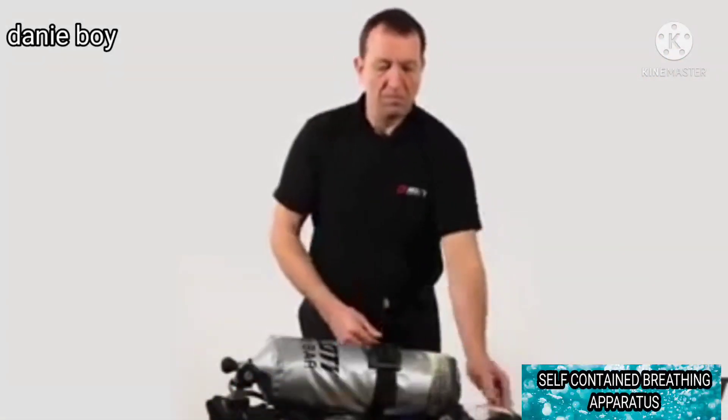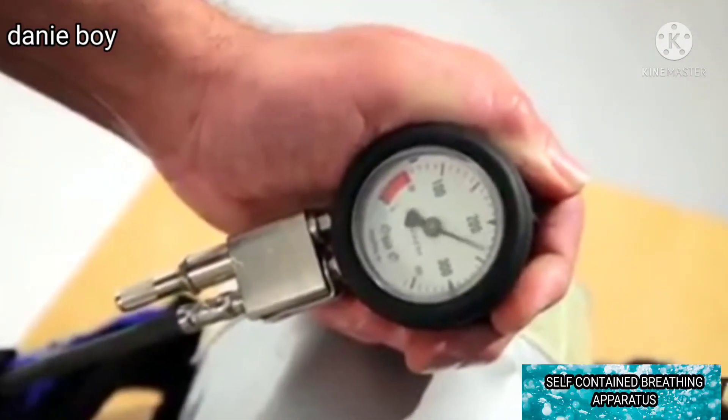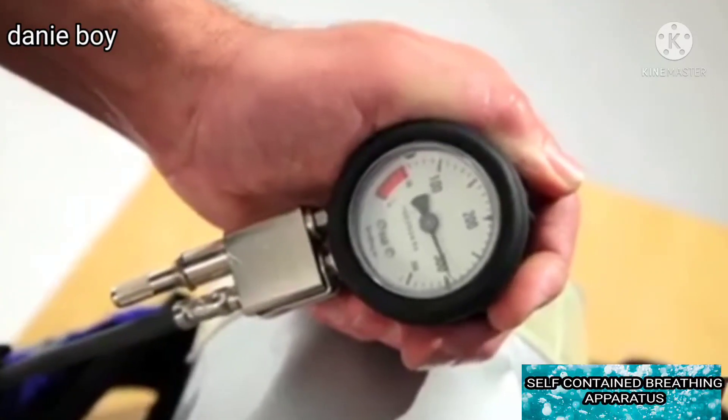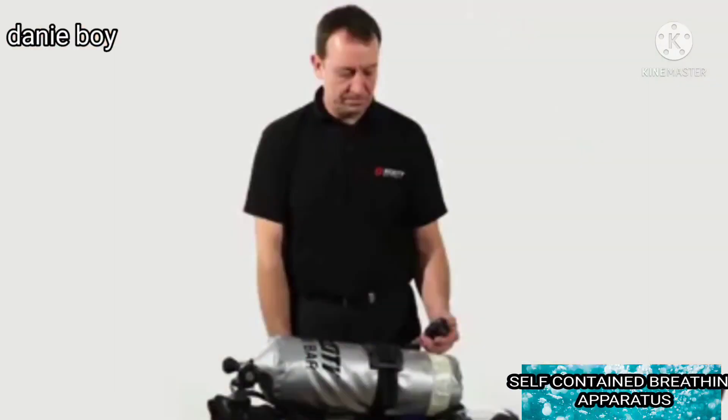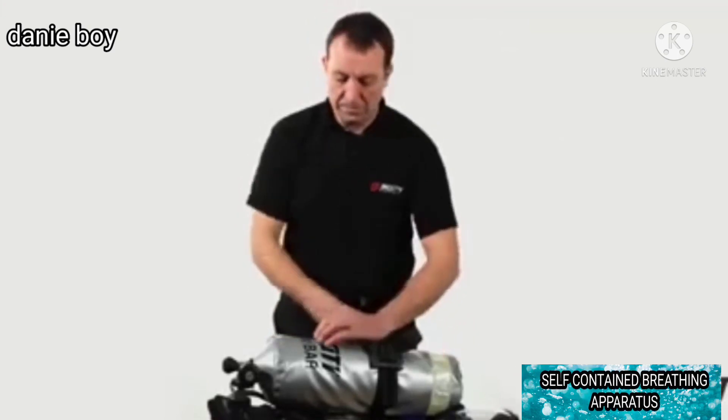Slowly open the cylinder valve fully and allow 10 seconds for the apparatus to pressurise. Check the pressure gauge shows the cylinder to be at least 80% full: 240 bar for 300 bar cylinders, 160 bar for 200 bar cylinders. Listen for leaks.